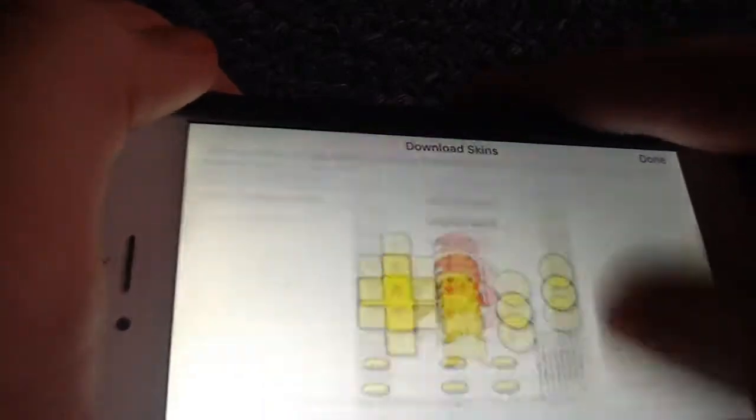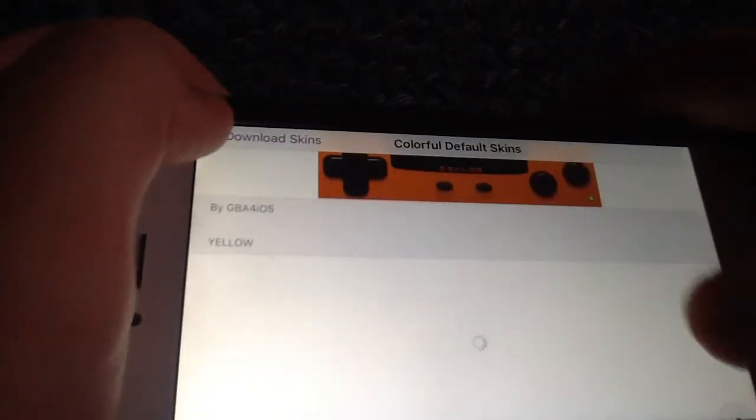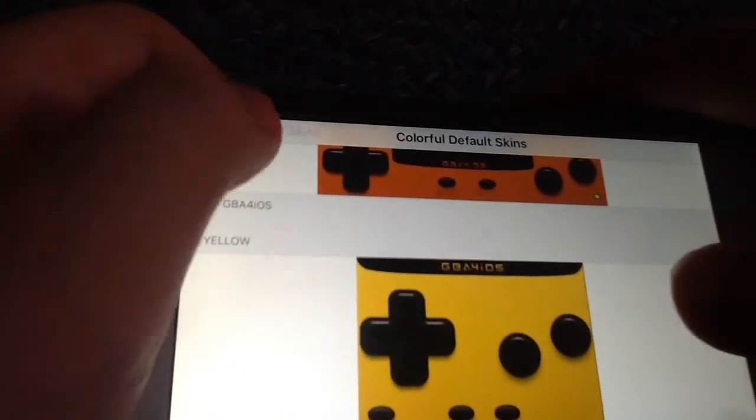If you go up and touch it, you can also find more skins. I guess that's it for today.